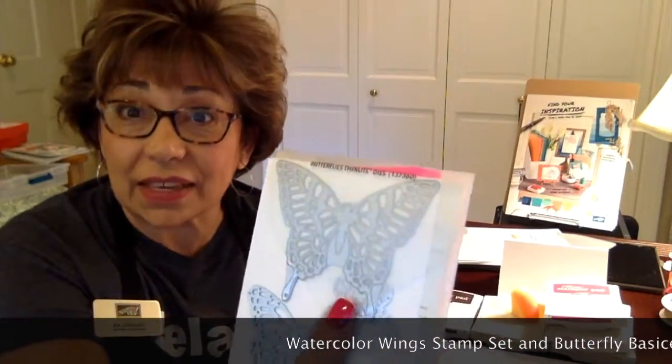Hi, I'm Kat Chancellor with Stamp Art Connection. I'm an independent Stamping Up demonstrator and I'm going to show you how to put together a butterfly card using the Watercolor Wings stamp set and the Butterfly Thinlets. So let's get started.